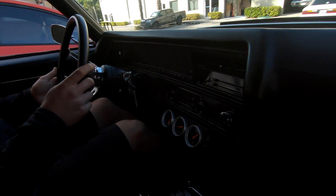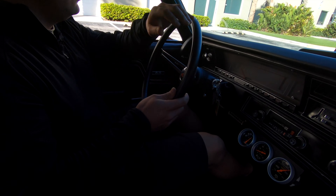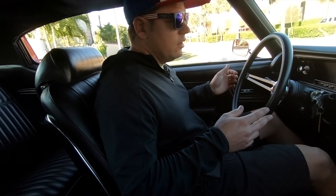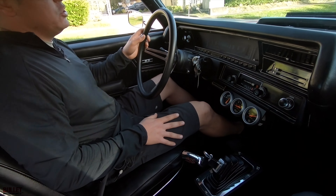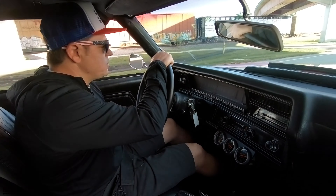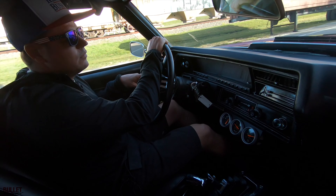We'll drive it normally first. It does have a mild shift kit in it and you do feel it shift. Brakes feel really good with that vacuum assist — I can push the brakes and it stops evenly. Safety first. You can feel it has a little bit of a higher stall, so when you give it gas it doesn't pull away immediately. Probably around a 2000 stall. You can feel it shift firmly but nice and smooth. It rides evenly. It has tons of pep and it sounds so good.